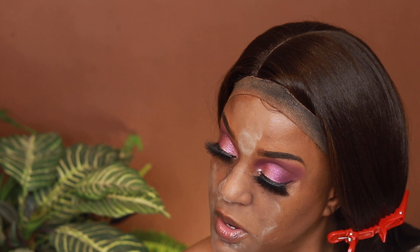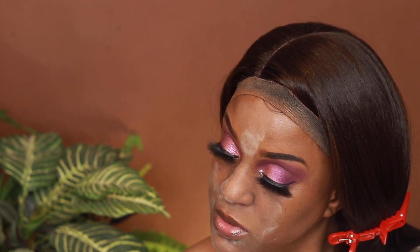For foundation today I'm trying something new — the Hourglass Vanish Seamless Finish Liquid Foundation in the shade Almond. This has been out for years, but I picked it up from Sephora when they had a sale. I think the regular price is maybe like 60-something dollars. This is my first time ever trying it — it's kind of thick. I didn't shake it — it says small amount is needed.